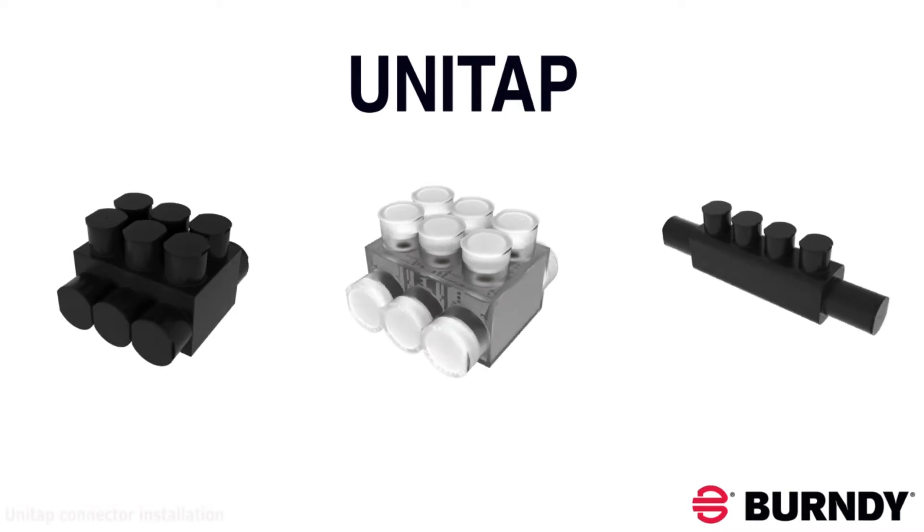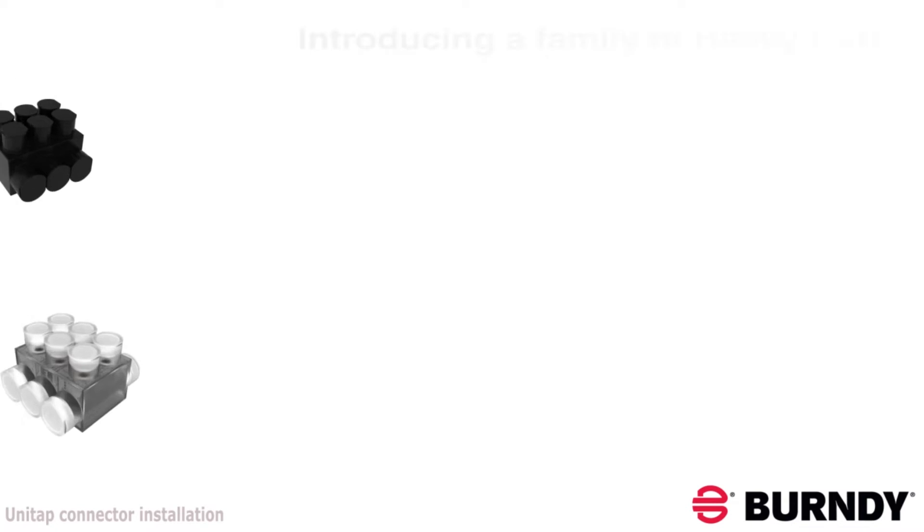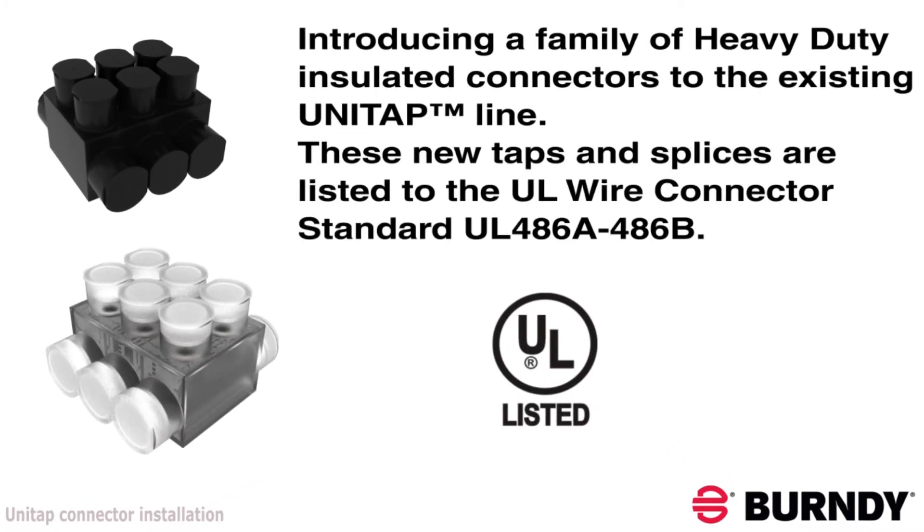The heavy duty series accommodates a wire range of number 2 AWG to 750 KC mil and are dual rated for use with both aluminum and copper conductor.